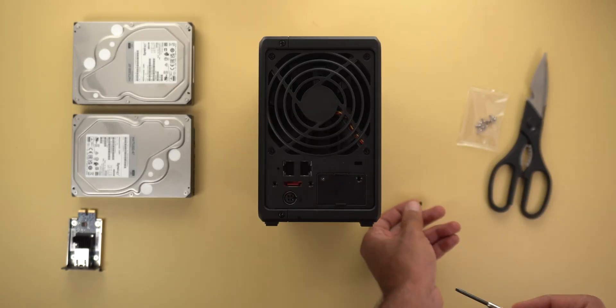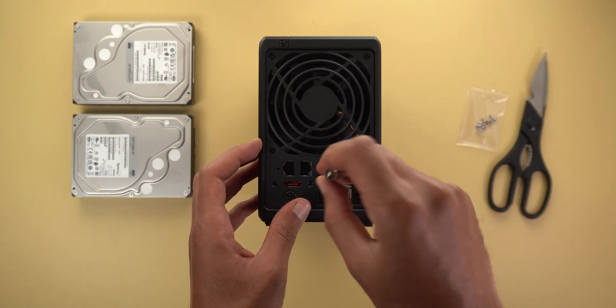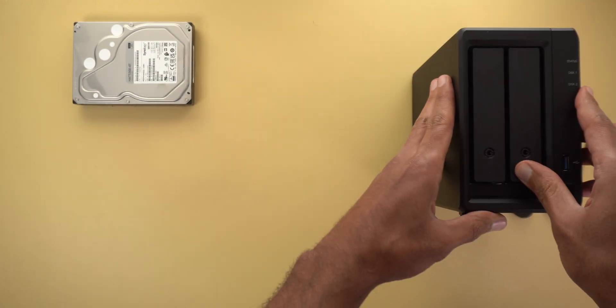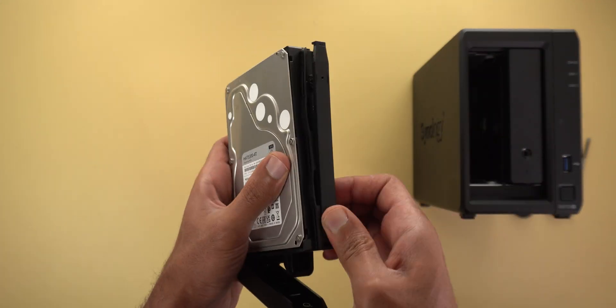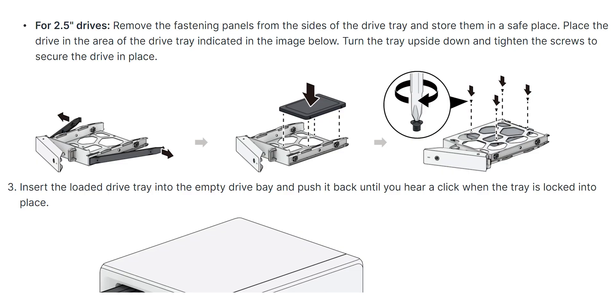Next I'll install the 10 gigabit ethernet module, which requires a screwdriver to remove the protective cover, then push it all the way in and use the same screws to secure it in place. Finally, the 3.5-inch mechanical hard drives can be attached to the drive bay using two brackets, but if you're using a 2.5-inch SSD you'll need the included screws to fix it as shown in the diagram.